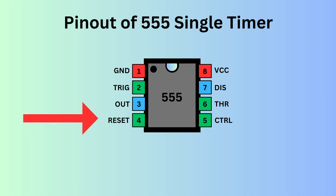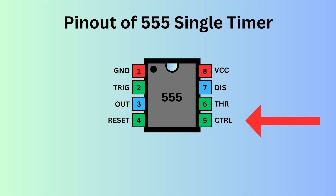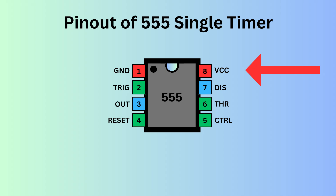Pin 4 is reset — it is used to reset the 555 timer's internal flip-flop. Pin 5 is control; it allows you to control the threshold voltage levels that the internal comparators use to set and reset the flip-flop. Pin 6 is threshold; it monitors the voltage of the capacitor connected to the circuit. Pin 7 is discharge; it controls the charge and discharge cycle of the timing capacitor. Pin 8 is VCC, responsible for supplying power to the IC.